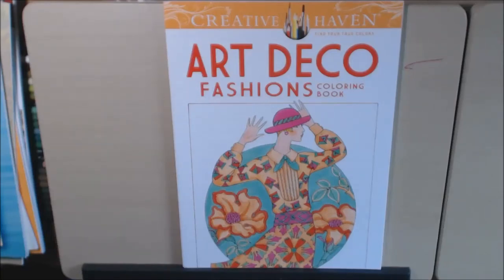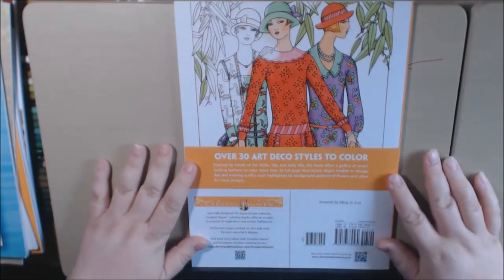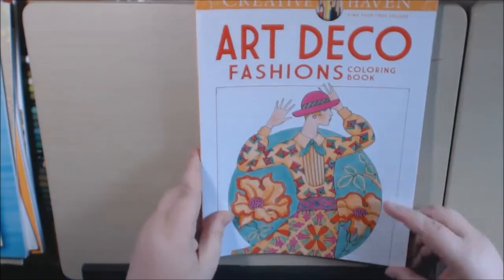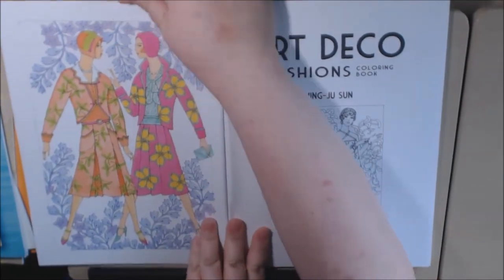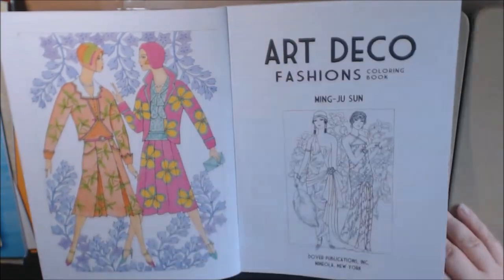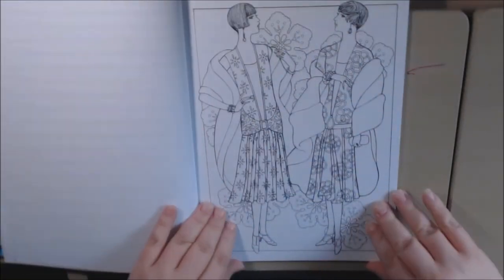Today's book is Art Deco Fashions from Creative Haven. This book has 30 pages, single-sided and perforated, with detailed fashions from the 20s, 30s, and 40s. This is another book by Min Jung Sun, who also did the ornamental fashion book I showed y'all. Let's just do a flip through — I love the fashions from the 20s, the flapper girls. These will be fun to color.